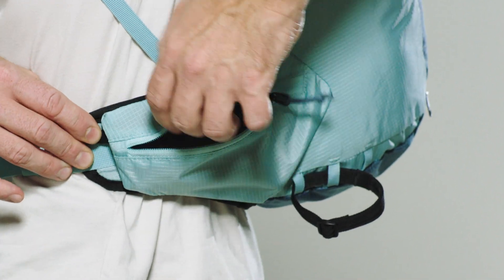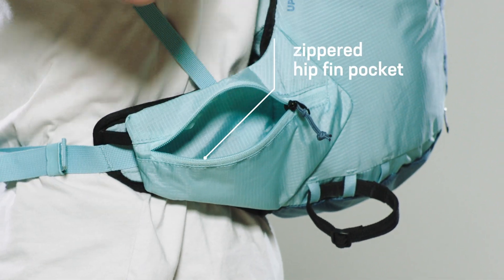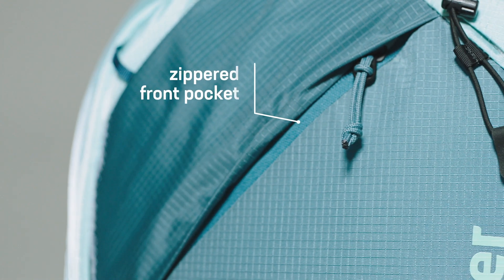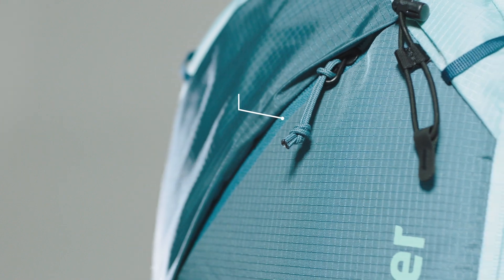The hip-fin pocket offers the possibility to store a cell phone and energy bars quickly and within reach. The zippered pocket on the front provides further storage for equipment that needs to be easily accessible.